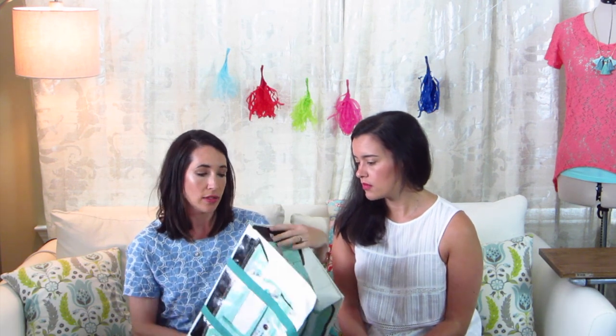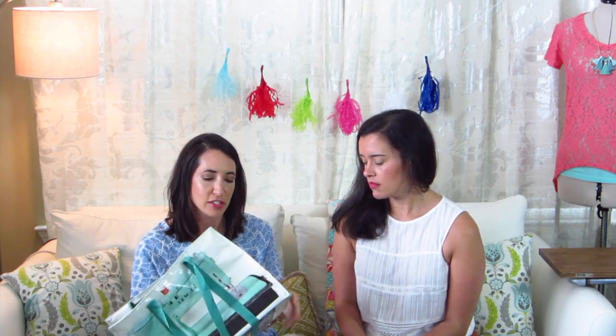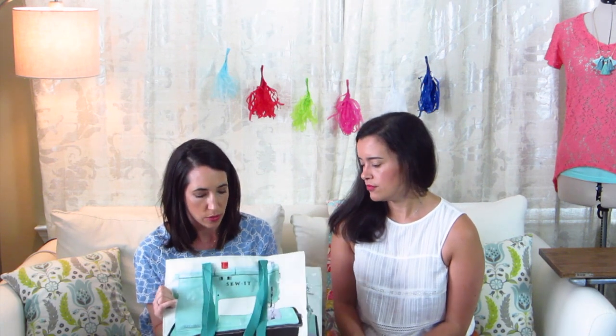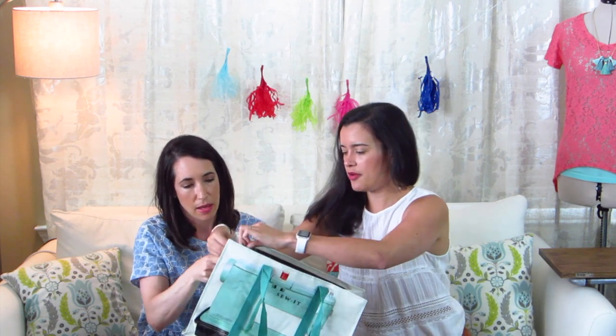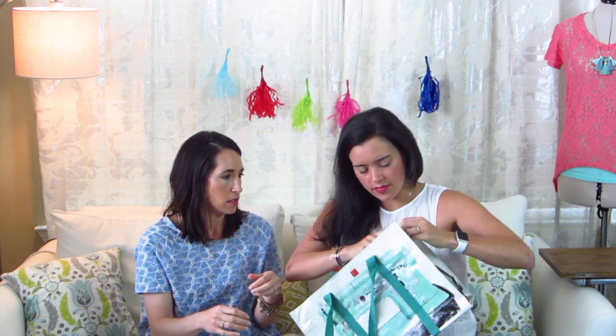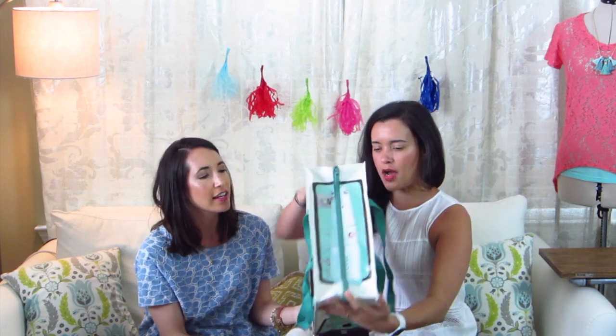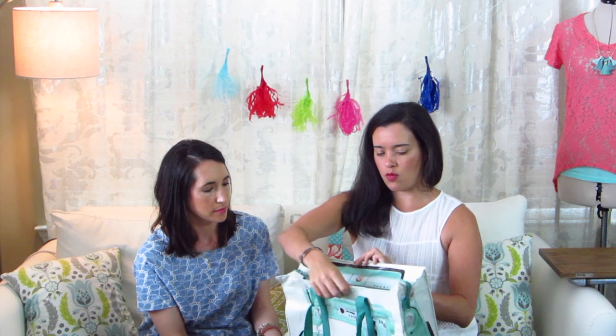You can find it online — the company is Blue Q, blueq.com — and it's only $15. They have all kinds of different designs. It would also make a really nice little gift — you could fill it up with some cute sewing stuff for somebody's birthday or even Mother's Day for somebody who loves to sew. The zipper is really nice and heavy, and most tote bags don't have zippers, so it's really nice that this one zips up with a wide opening.